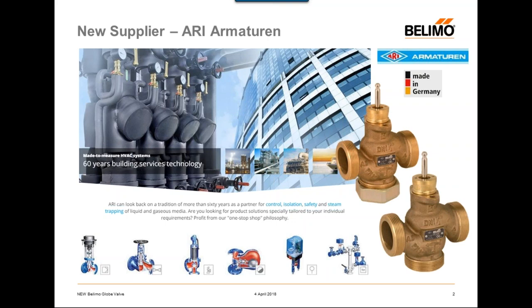Ari is a German company that has been in the industry for over 60 years. They have very extensive knowledge when it comes to bronze casting, specifically for globe valves. They manufacture some of their own line of globes for safety, control, and isolation applications. We are extremely confident in moving forward with this company. Rather than just being a supplier, we like to think of it more as a partnership. With Ari and our internal engineering, we were able to design and develop a new globe valve that is specific for Belimo.